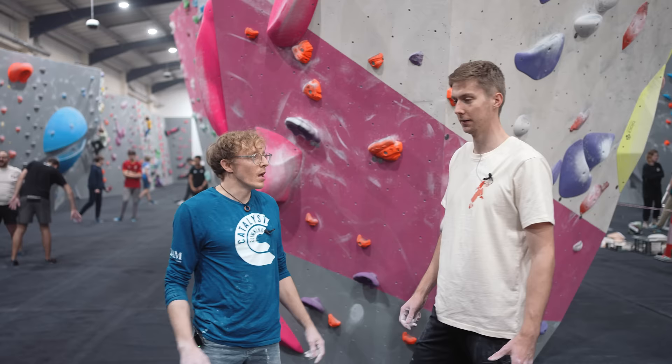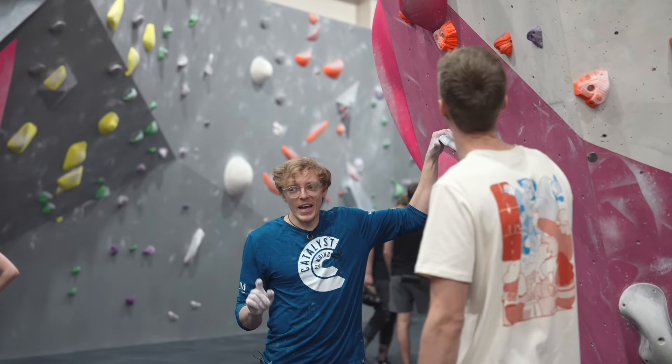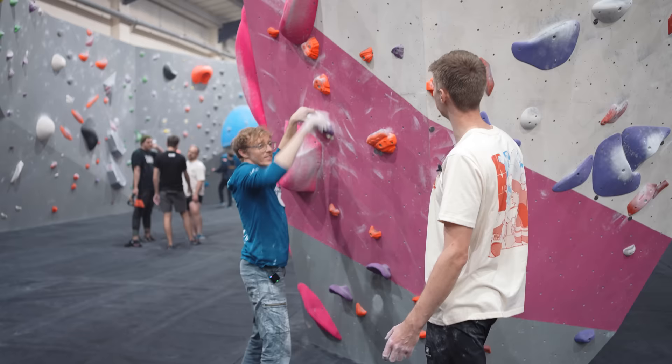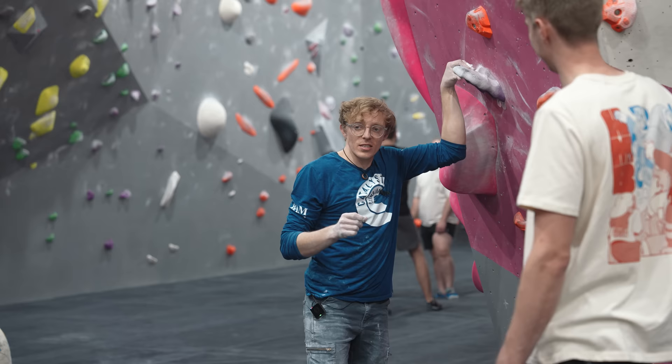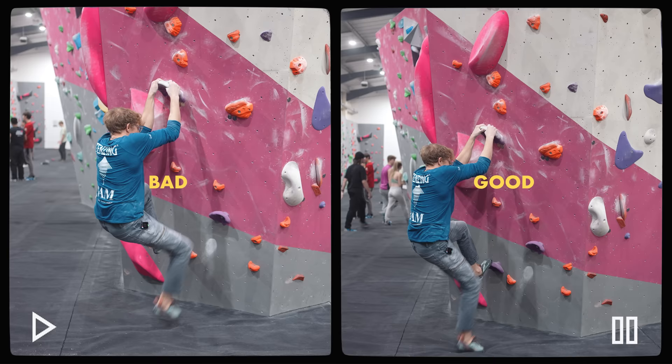Now over to the dyno section. Louis explains he'll look at the role of hips in generating momentum for a dyno, using a nice easy dyno on the wall. Nathan could just stand and grab it, but Louis asks him not to. Louis will first demonstrate the common mistake less experienced climbers make, then the better version, and Nathan will spot the difference.